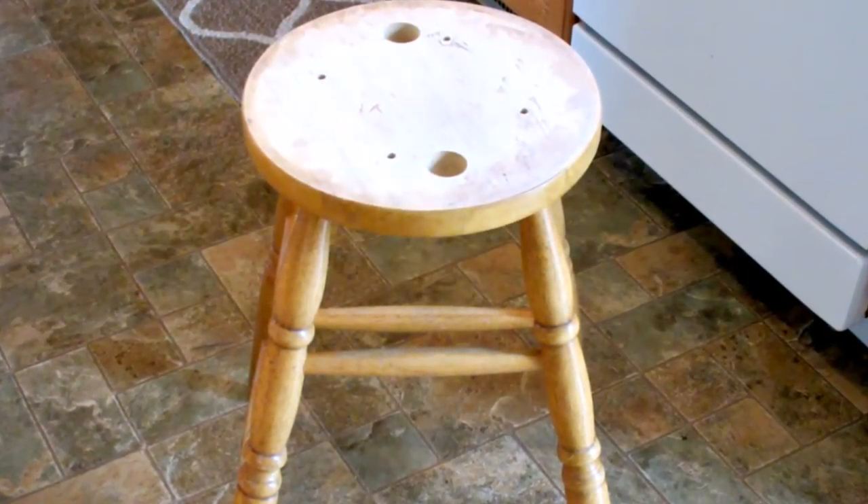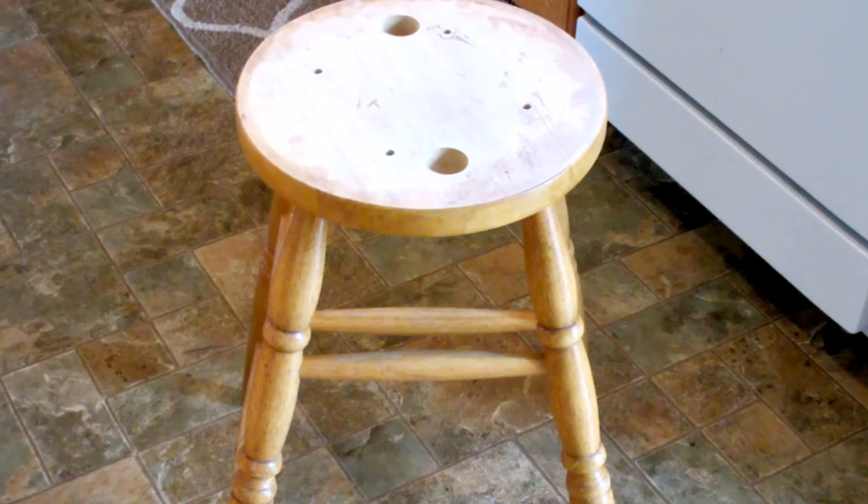For this collaboration we were instructed to take an item that we have laying around the house, or something that we have received completely free — not thrifted — and upcycle it into something that you love. For this Free IY project I decided to give my old bar stool a makeover.